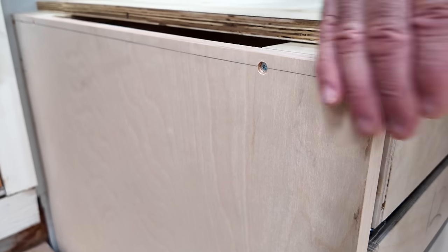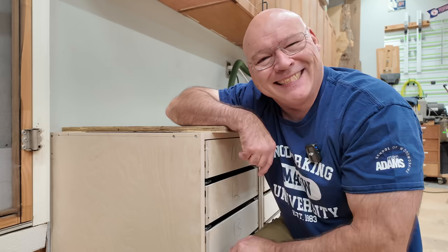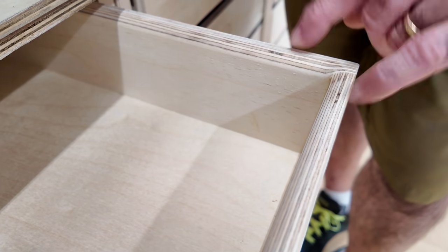How am I going to tackle the end panel here to cover up the screws? Stay tuned. Also, what I do to the interior of the drawer boxes to make them really nice and smooth.